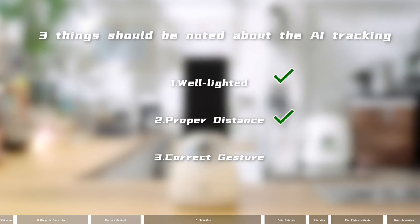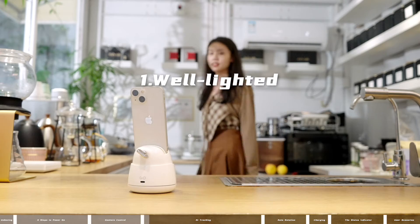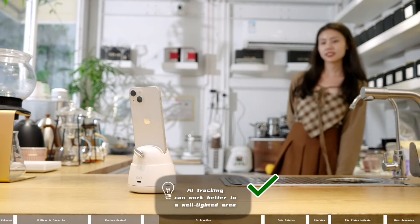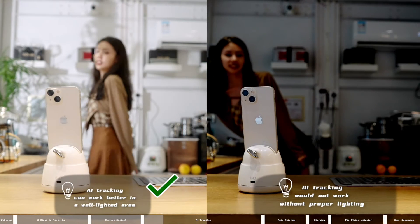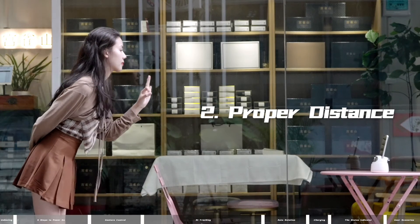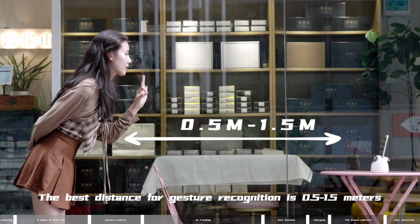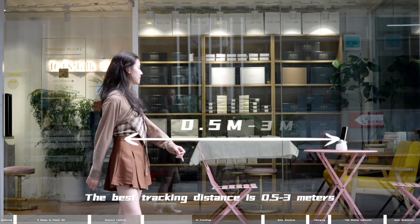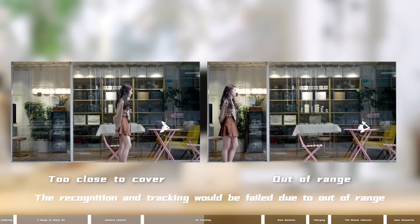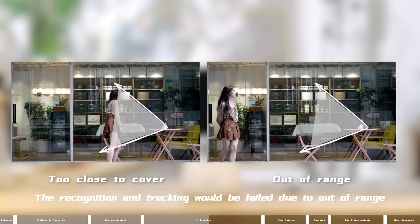Three things should be noted about AI tracking. 1. Well-lighted: AI tracking works better in a well-lighted area and will not work without proper lighting. 2. Proper distance: the best distance for gesture recognition is 0.5 to 1.5 meters, and the best tracking distance is 0.5 to 3 meters. Recognition and tracking will fail if out of range.